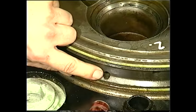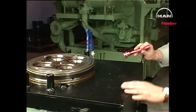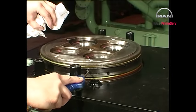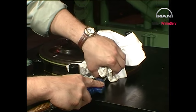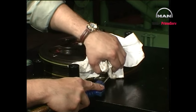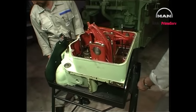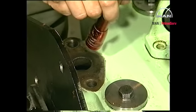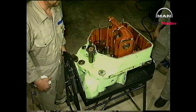Check the cooling water inlet bores and remove any deposits. Turn the cylinder head around and check the cooling water outlet. Pour water into the cooling water outlet and ensure that water flows from all the inlet bores in the bottom of the cylinder head. If necessary, clean and flush the bores.